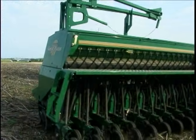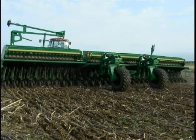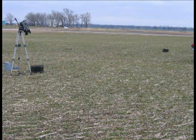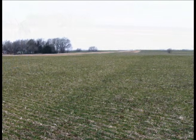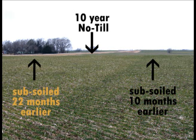Many say that no-till and time alone will correct a density problem, but take a look at what many times really happens. We took three split 30-gallon barrels and drove them in the ground 5 inches, 46 feet apart. The right one was in the same 10-year no-till that had been subsoiled with a Great Plains subsoiler and turbo-tilled 10 months earlier. The left barrel was also in the same 10-year no-till but had been subsoiled and turbo-tilled 22 months earlier.